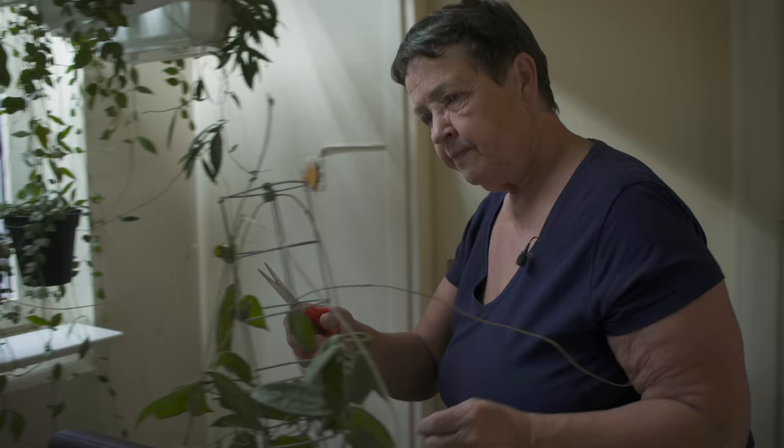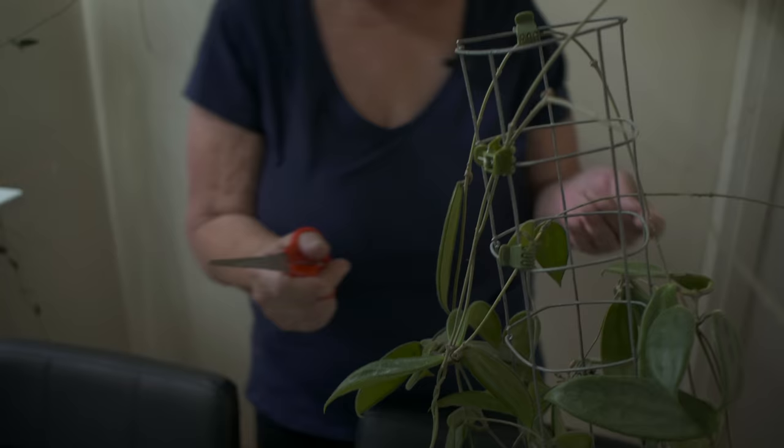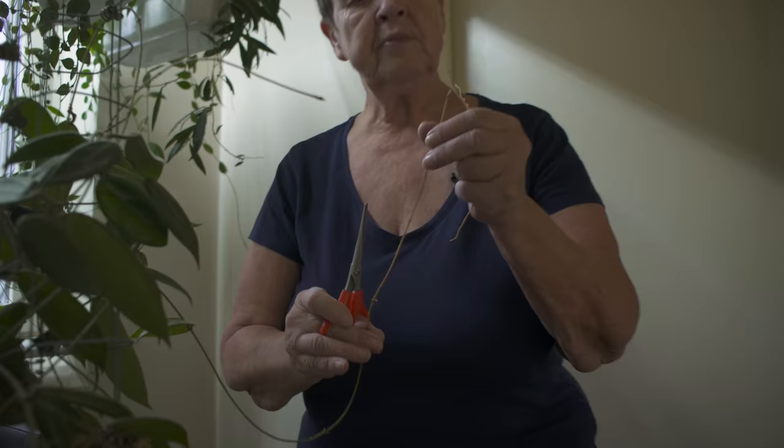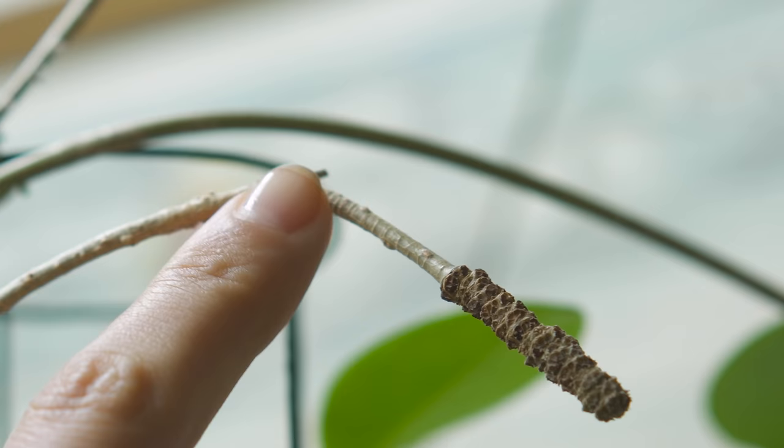Everything that is dry, I cut it just above a node — just a millimeter above where it is dry. It's like a little haircut. One thing you don't want to be confused about is where the inflorescence comes out, because that can also be a brown tip — so don't cut that off. That is something we go over in the houseplant house tour with Tareel as well. I hope those tips were really helpful — Tareel is just such a wealth of knowledge when it comes to Hoya, and I definitely wanted to share them with you.